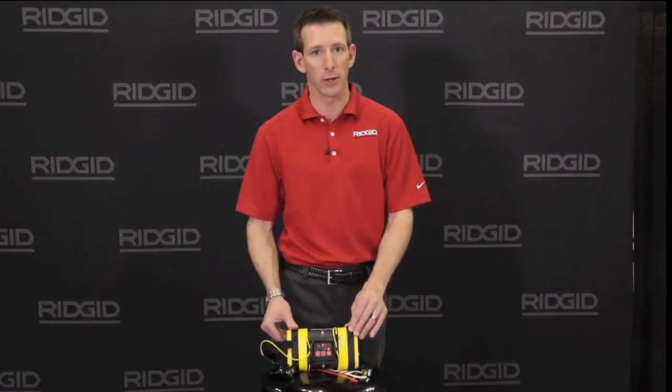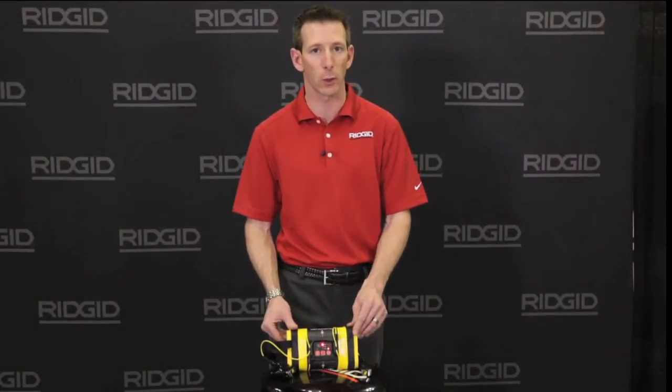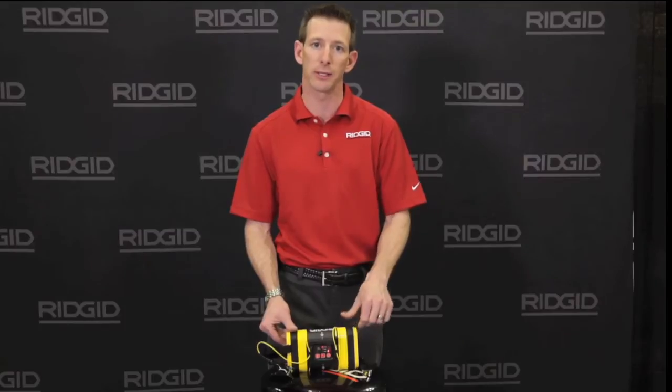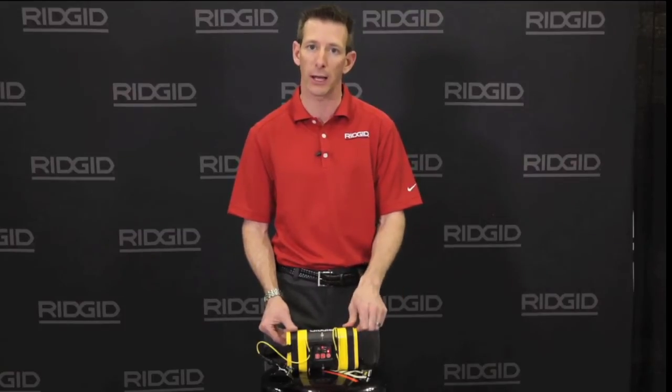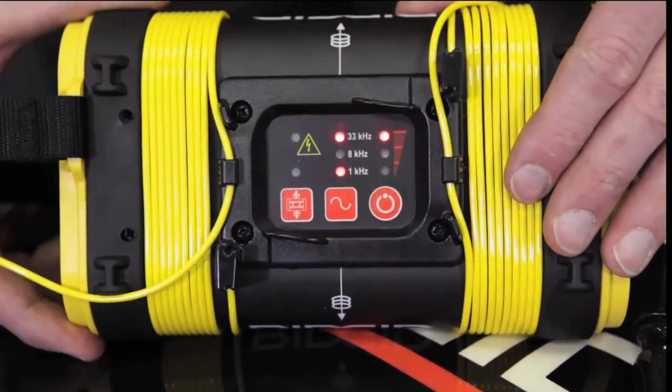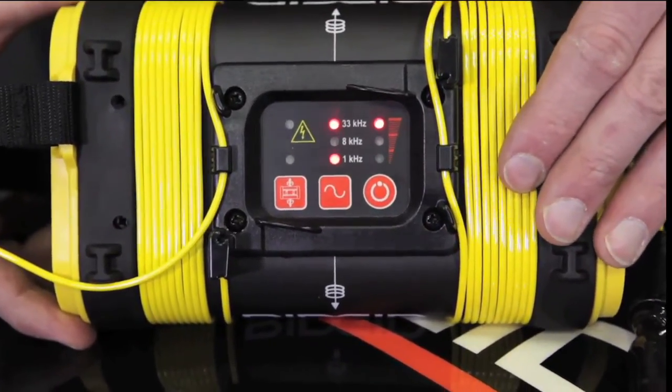This transmitter also has the unique ability of transmitting two frequencies at one time, allowing you to hook to your utility, go out to your locate with your receiver, and then change transmitter frequencies if necessary for a better, more accurate locate. We now have two frequencies available, as you can see on the screen.